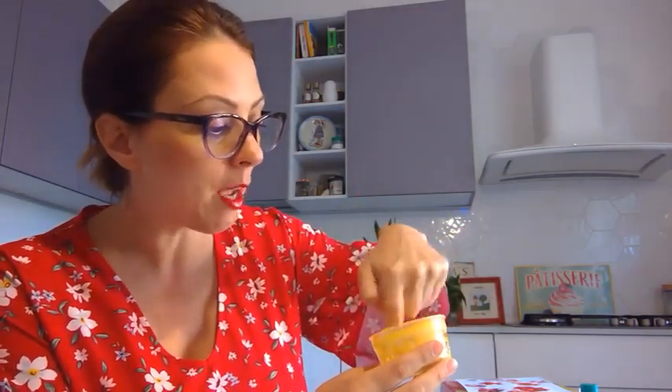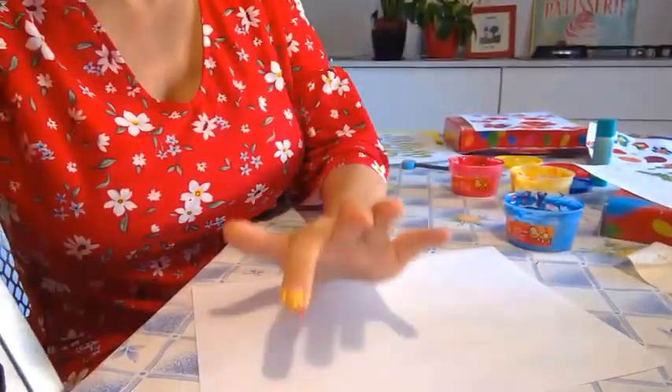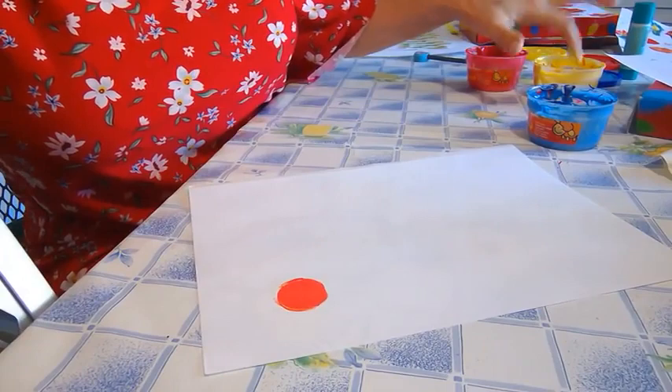Now let's get your extra piece of paper, your scrap paper — this can be recycled paper. Let's get some yellow, so dip your pointer finger into the yellow jar, mix it up really well. Let's practice a little bit. Perhaps we want to add a little bit of red to make it orange, so a little bit of yellow and a little bit of red. Let's go over here and give it a mix. That's very bright orange — that's a beautiful color! Give it a bit more yellow.